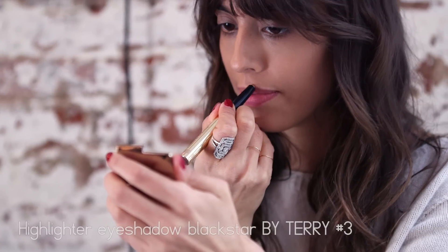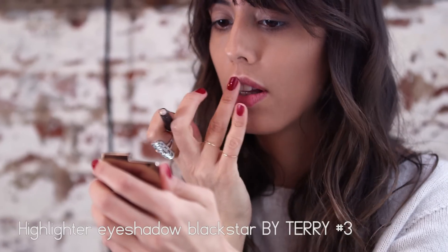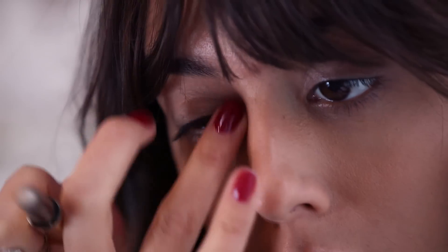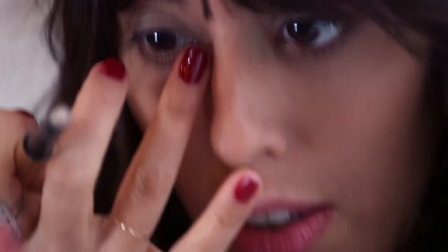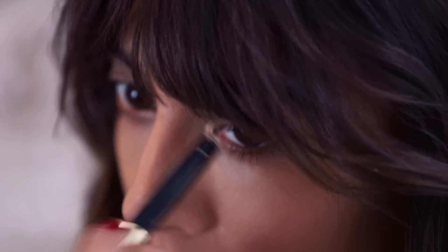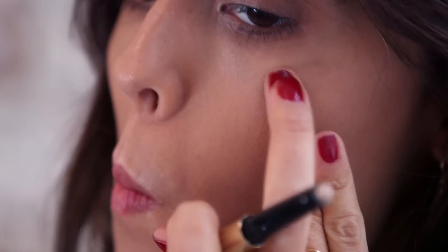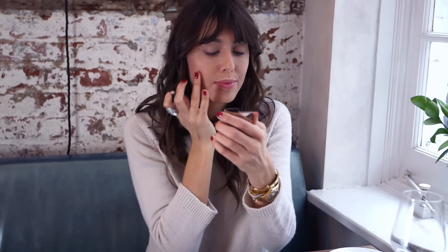Then I'm gonna use this champagne pencil as an eyeliner. I love the texture, I love that it's super small and I can put it in my bag, and the color is super nice — it will go very well with my complexion. I'm gonna apply this one as a classic highlighter in the inner corner of my eyes, on my cheekbones and my cupid's bow, and blend it with my finger.